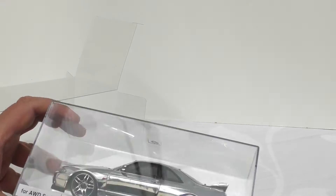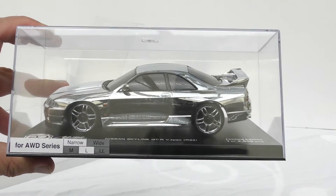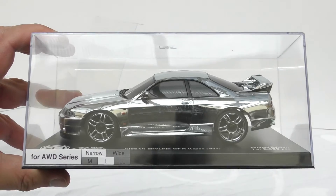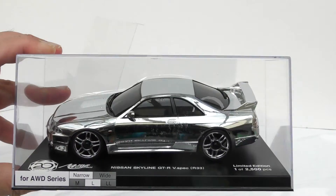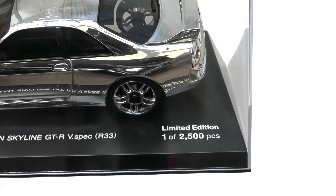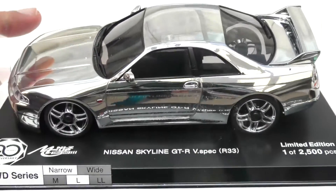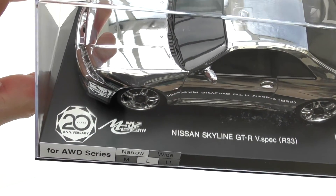This is for all-wheel drive cars, and look at that beauty — it's quite similar to the Audi R8 that they brought out in polished aluminium. This is one of 2500. Love them — rare beauties, guys. More and more companies are doing this now. This is the 20th anniversary one that they've brought out.